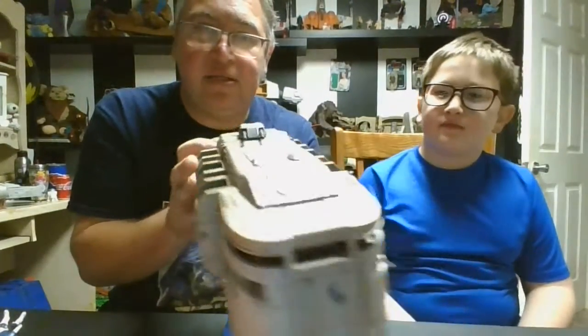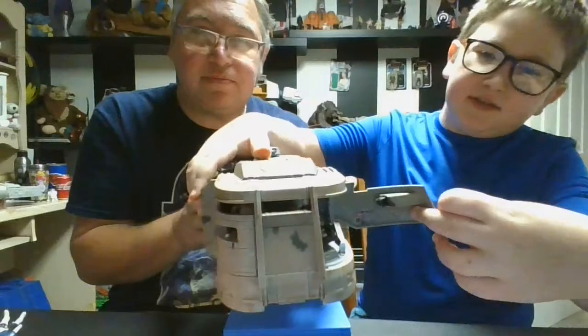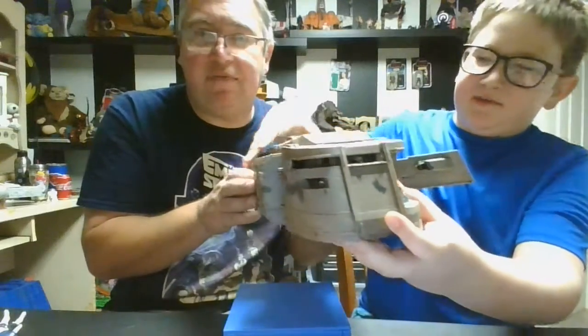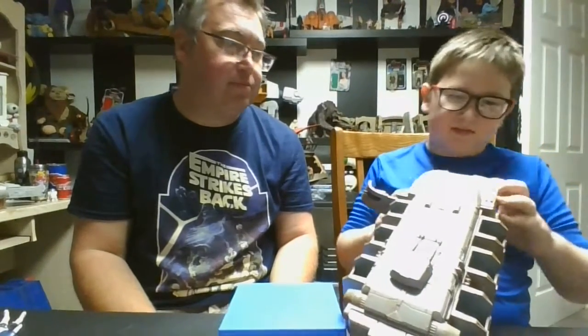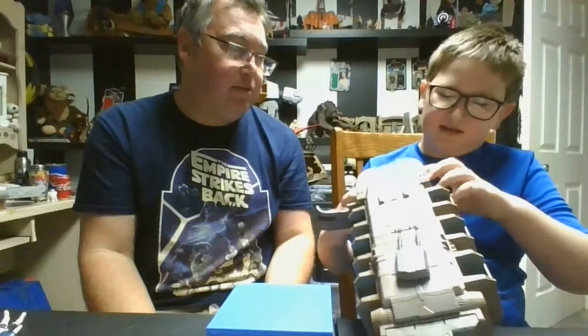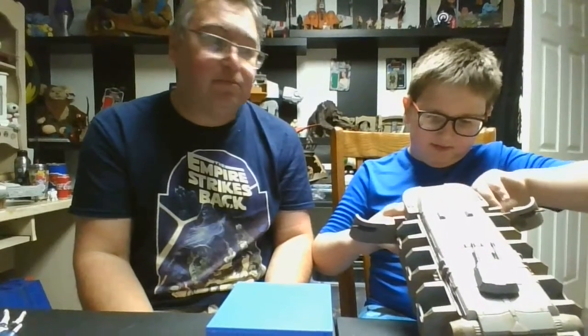Let's look at the top and the front. Cool thing about the front — you want to show them the doors? You've got room for your drivers. Yeah, we've got somebody in there too. It's a little tight for them, but they do fit. I think if you have some of the newer troopers with the bendable knees, it's definitely easier to get them in the cockpit section for sure.